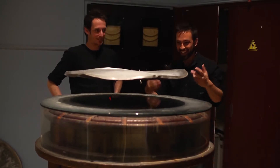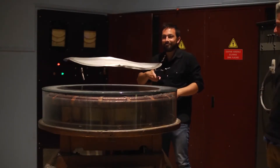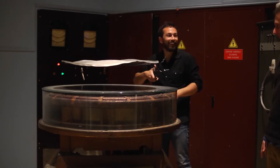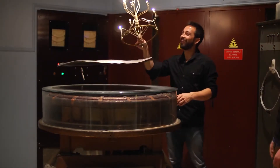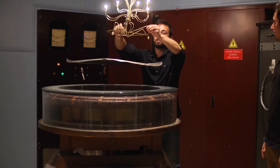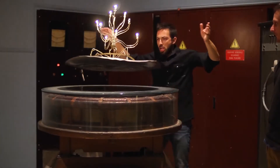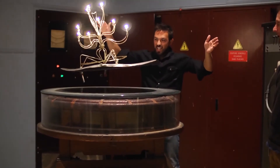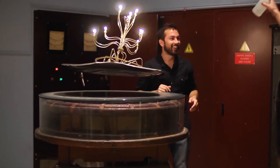This current is not only good for levitating the plate — it can also make light bulbs glow. Not too close, because it will burn your arms. And just as current in a toaster element heats it up, the induced current in the plate dissipates its energy as heat.